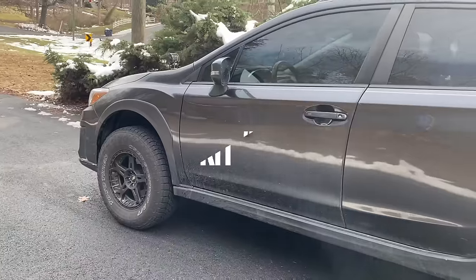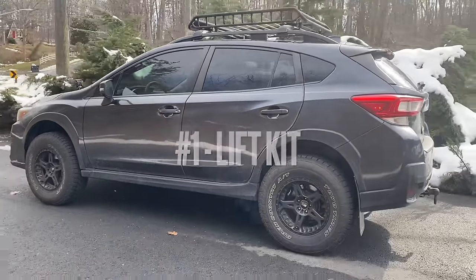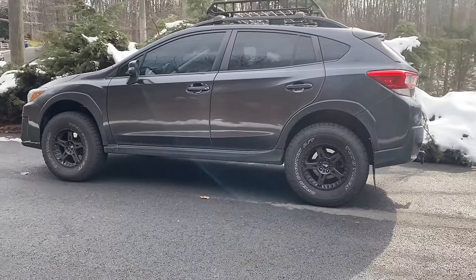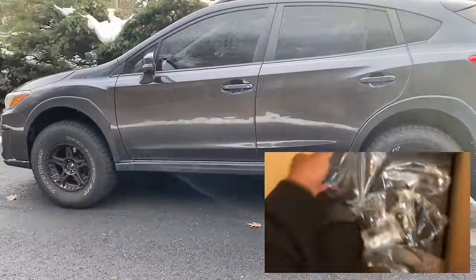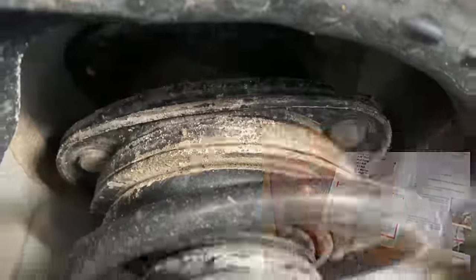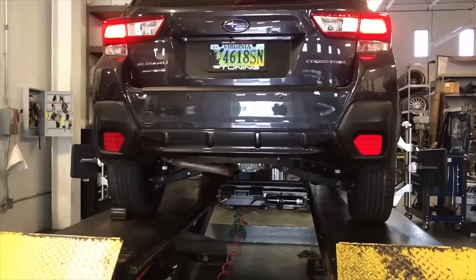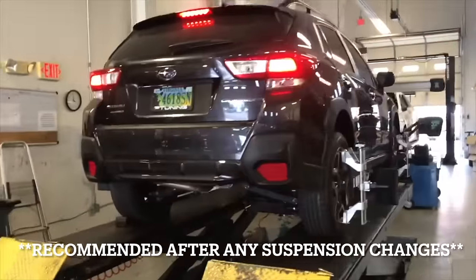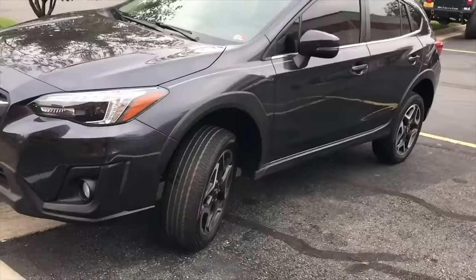First things first is the lift kit. The car sits about two inches higher using an SST two-inch lift kit by ReadyLift. The lift kit essentially just bolts on top of the factory strut mounts, front and rear, so the ride stays almost like factory. Wheel alignment is really important to make sure the car is handling properly and so that you don't tear up your tires prematurely.